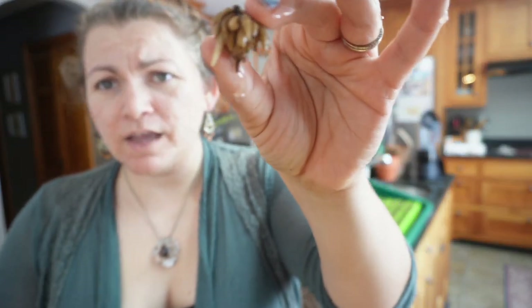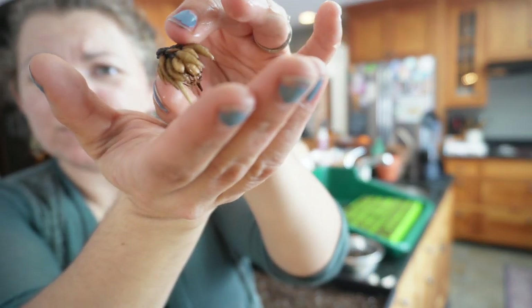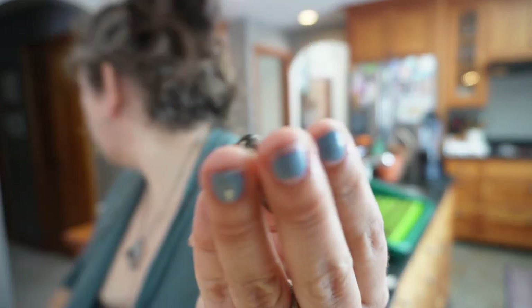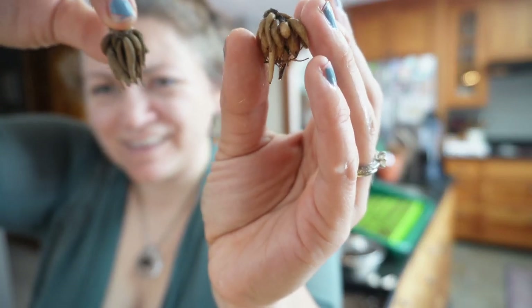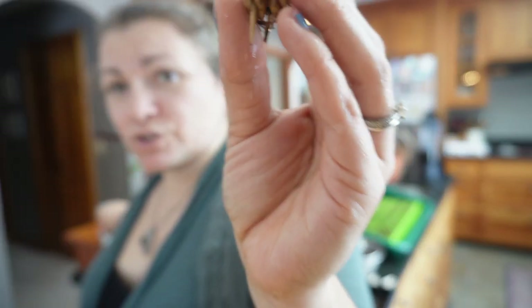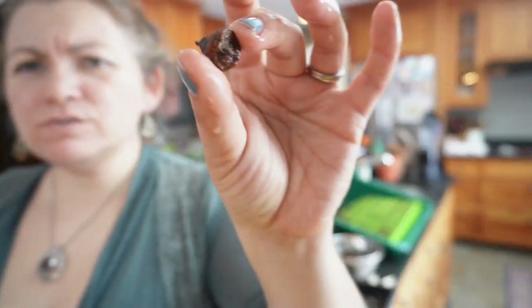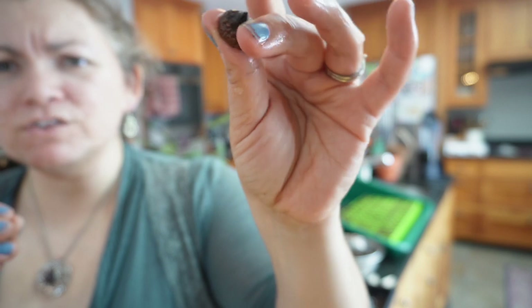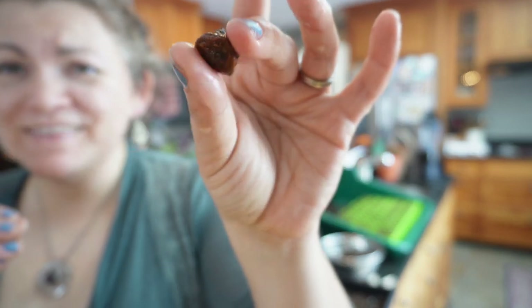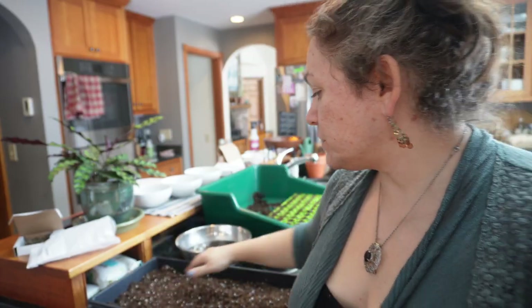Here is a ranunculus corm that has been soaked — you can see it's plumped up a bit. Let me grab the other one to show the difference. These are different varieties, but you can see it plumped up compared to before. And here's the anemone — I don't see quite as much difference with the anemones. They feel firm; you don't want them to be soft, that's not good. But they seem to have plumped up a little.